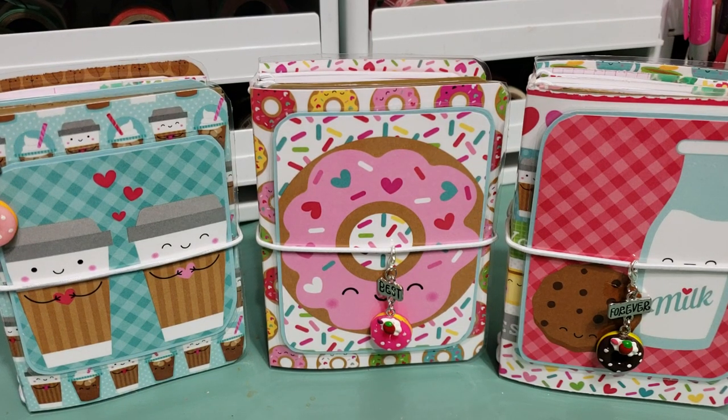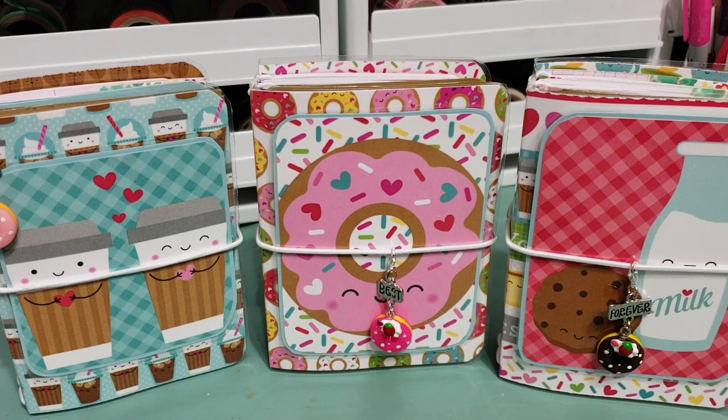Hi guys, I have some more travelers notebooks to share with you, and as always these will be listed in my shop. I created these notebooks using the Cream and Sugar paper line from Doodle Bug — it's another one I always thought was so cute, so I finally purchased it on Amazon. I did something a little different on these ones: I added a charm to them because I actually had these in my stash — they were necklaces and I turned them into charms — and I just think it's like the perfect little touch.